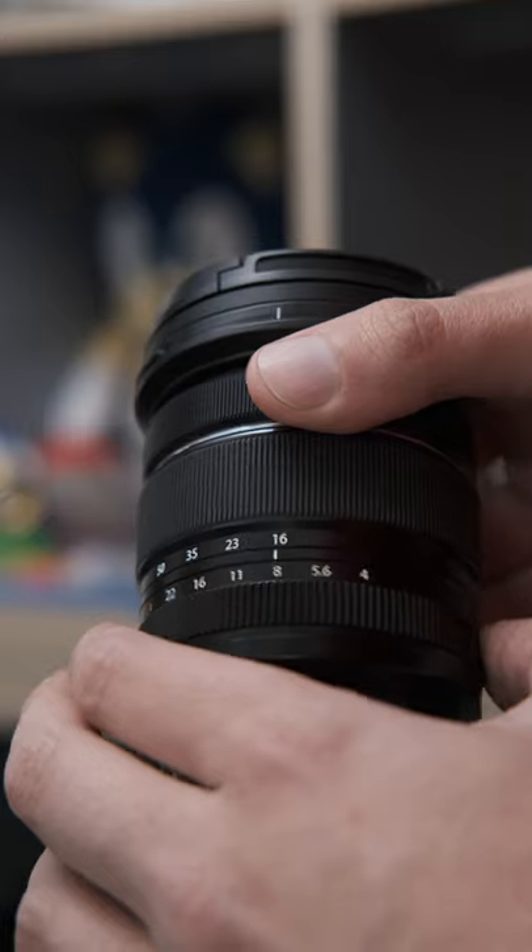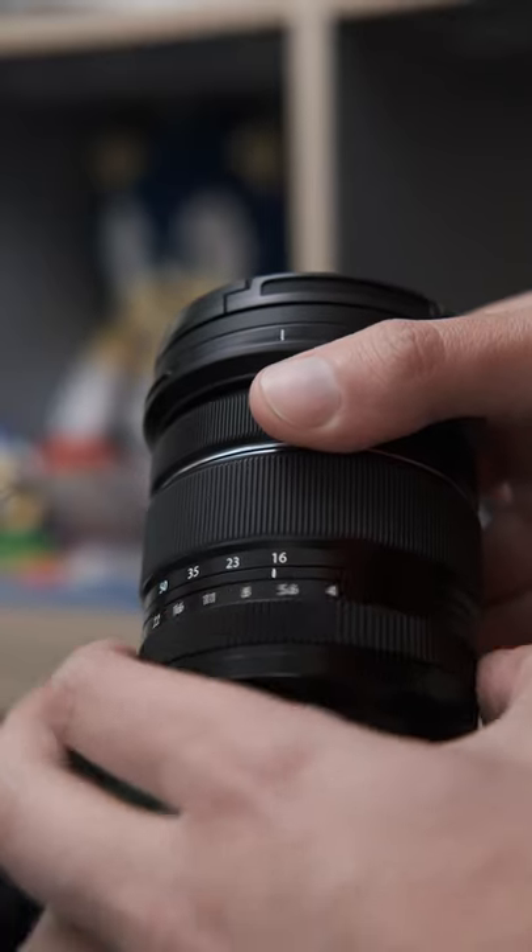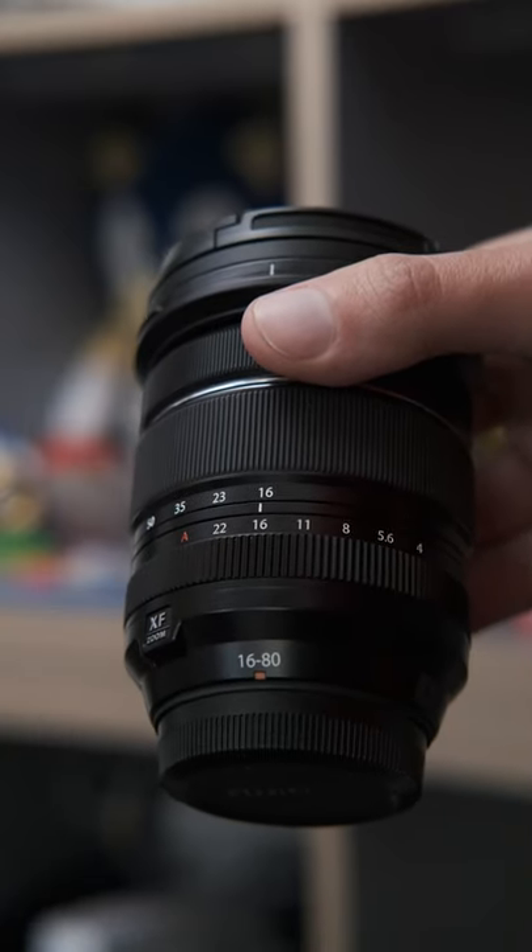On top of that, the detents at the actual stops are a little bit more pronounced than the detents on the third stops. Which means by feel, you can tell if you're on a full stop, or in between stops, or on the automatic mode.